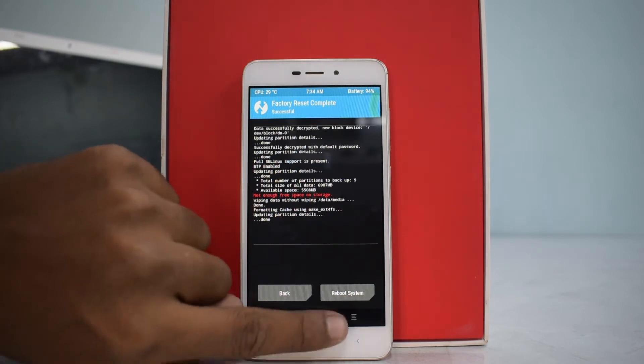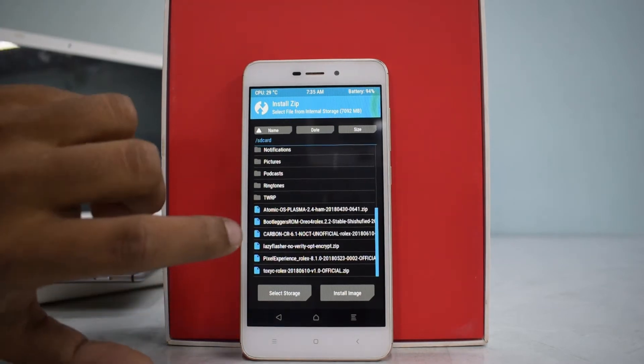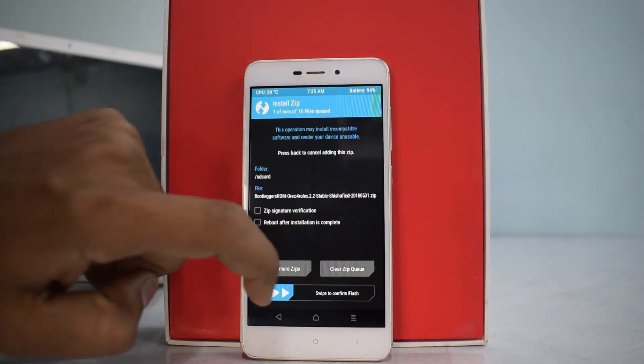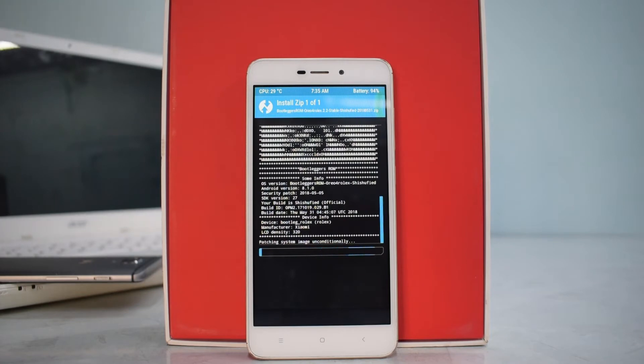Let's go back to the home screen, go to Install, and if we scroll to the bottom there are a ton of ROMs — but we're going to try Bootleggers ROM. There we go, and then we will swipe to confirm flash.